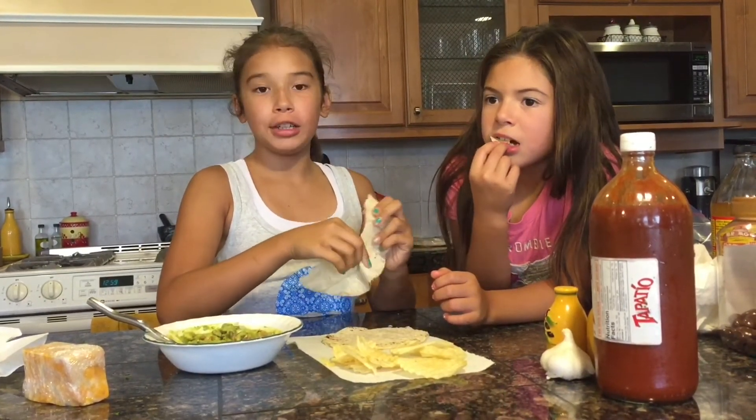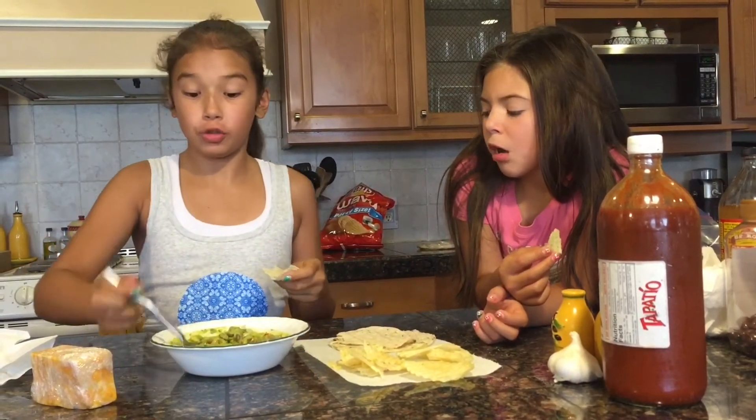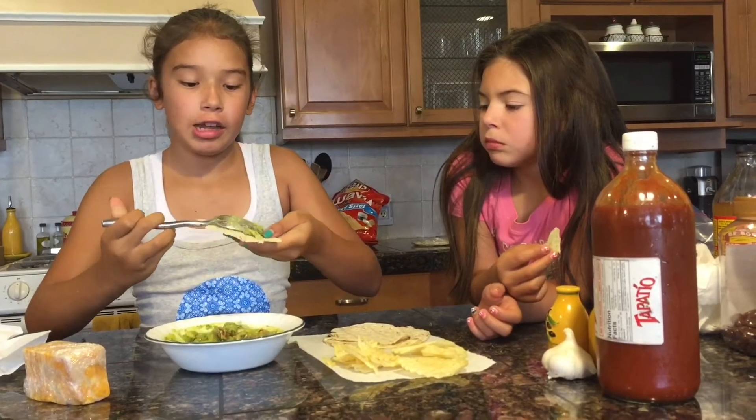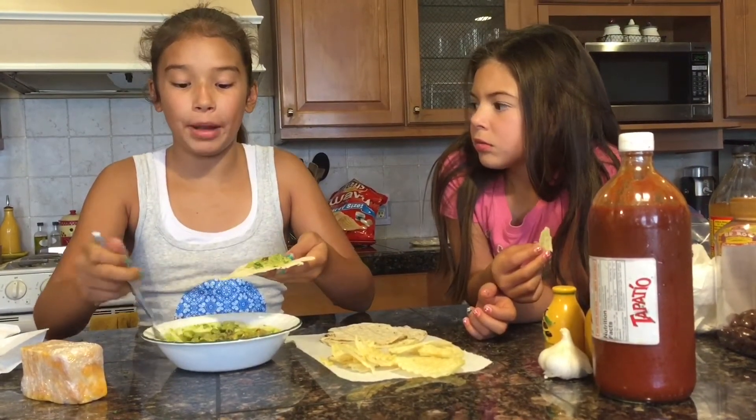What I like about this guacamole is it's fresh and it's homemade and it's really easy. And kids, if you want to make this and if you like guacamole, go ahead. You just need supervision.